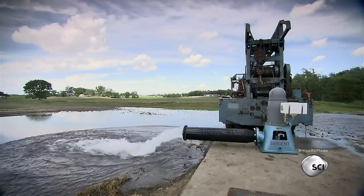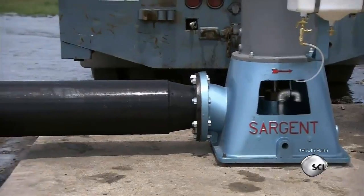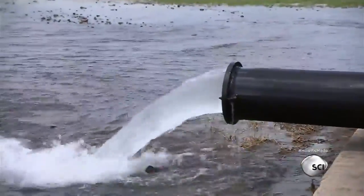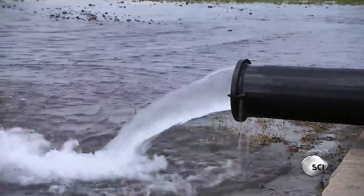For farmers and municipal water providers, the turbine water pump is a workhorse. It can pump thousands of gallons of water out of the ground every minute.